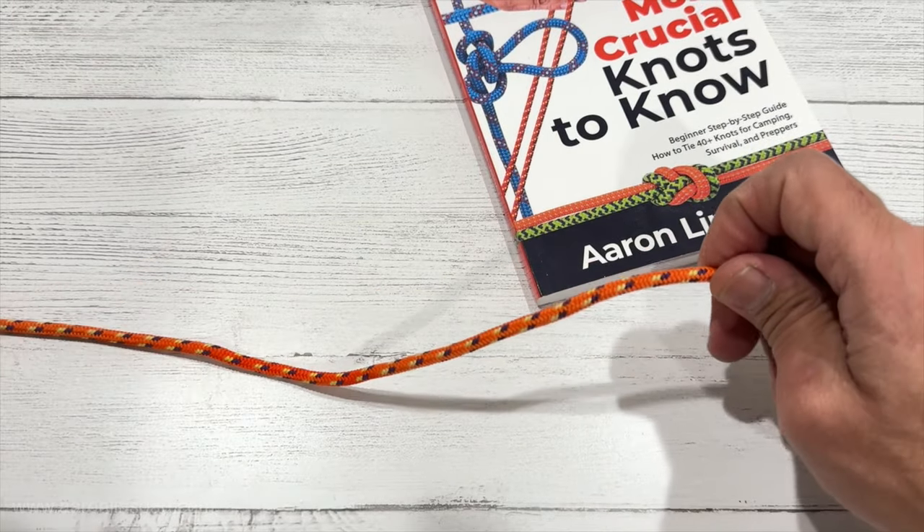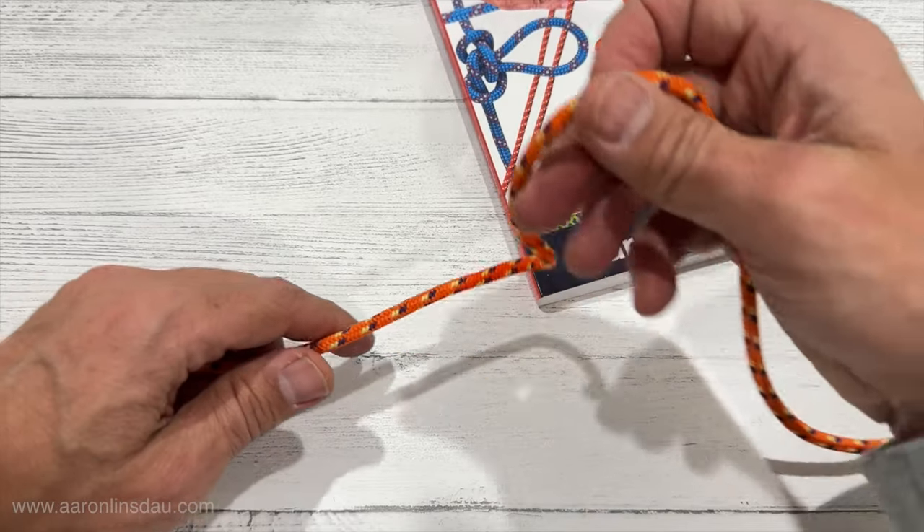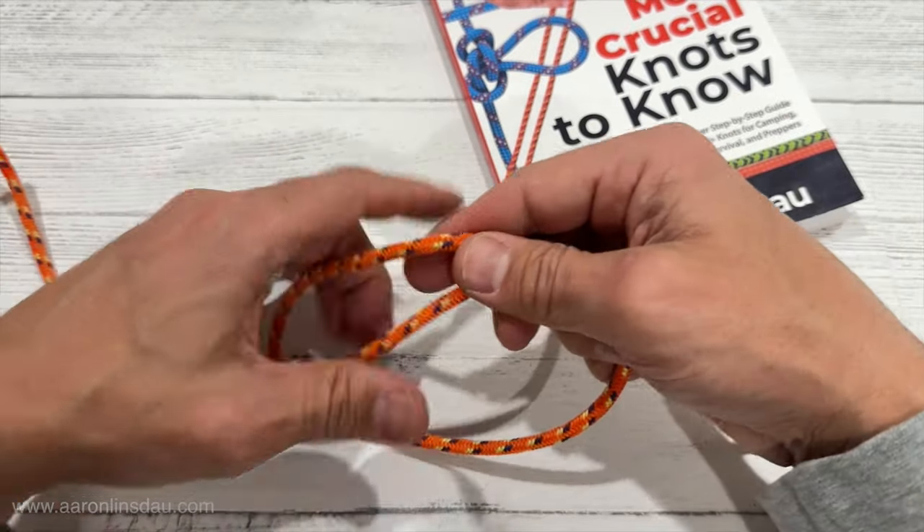In this video I'm going to show you how to tie the sheep shank knot. It's an unreliable knot to shorten a rope, but it is fun to know and it shows off your knot tying skills.